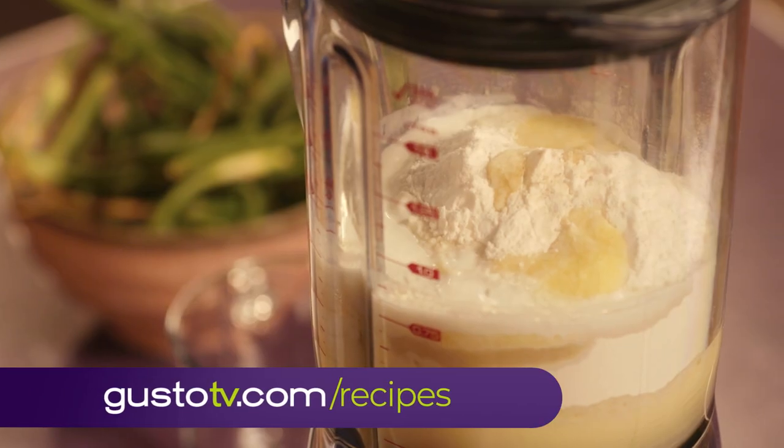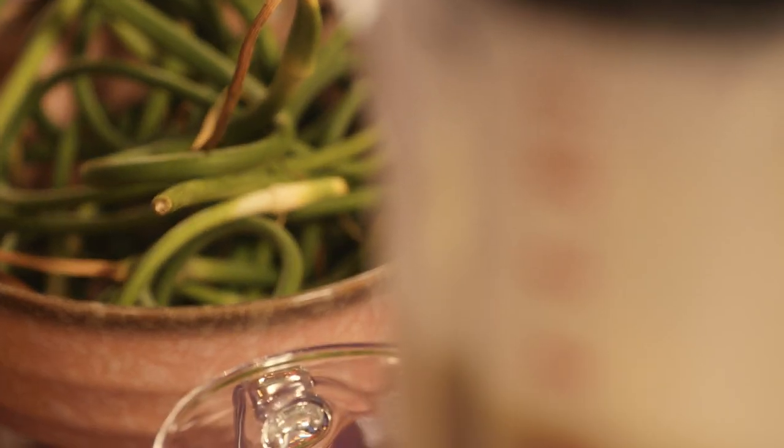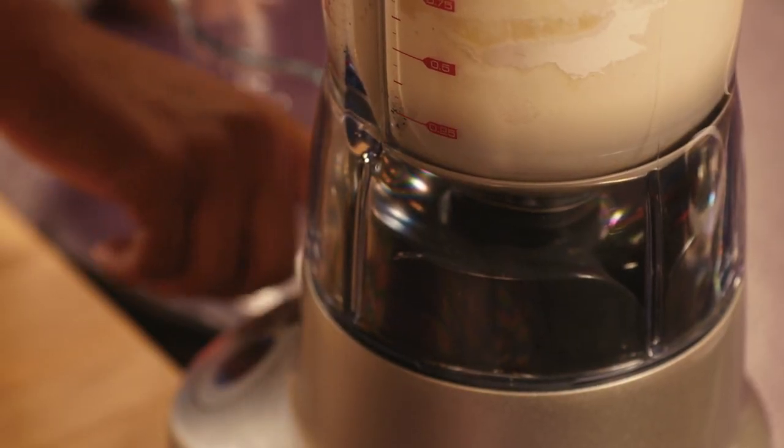This is a basic batter. Milk, buttermilk, butter, flour, eggs, salt and pepper, baking powder, and a pinch of sugar — not too much. This is a savory pancake.